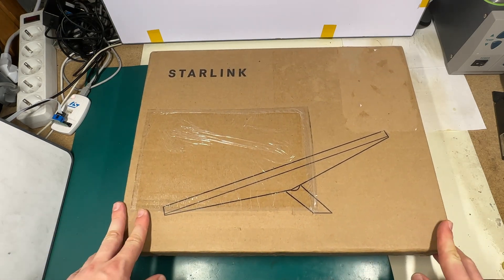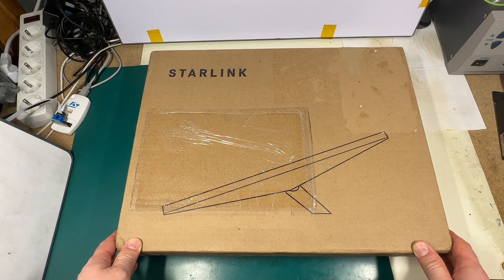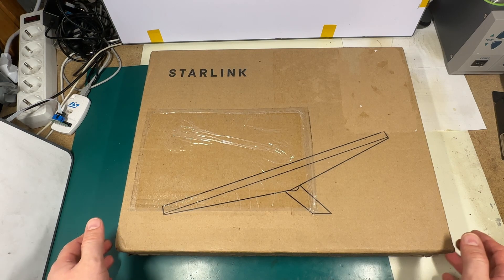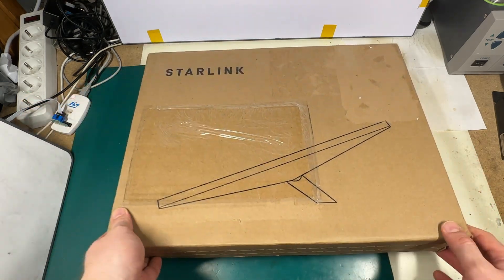In this video, I want to do a quick review, a quick test, and I will answer some popular questions. So let's see what's inside and test it.